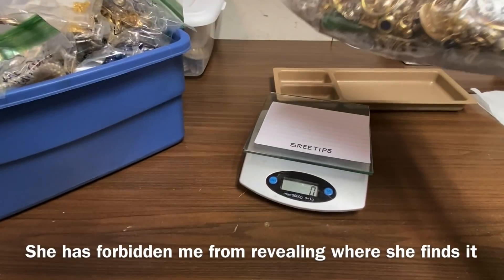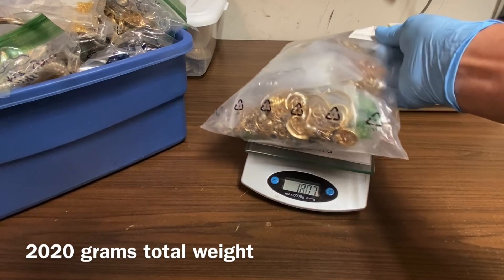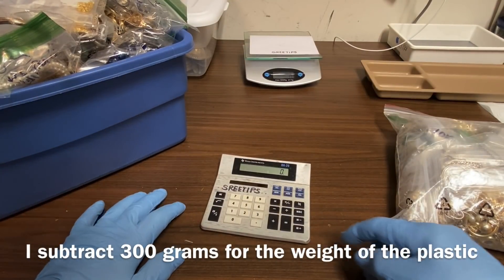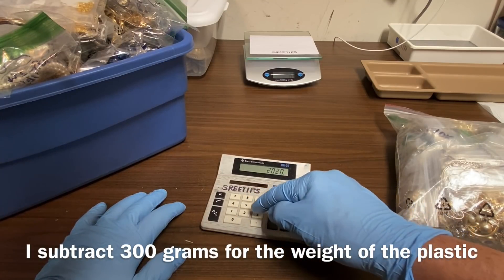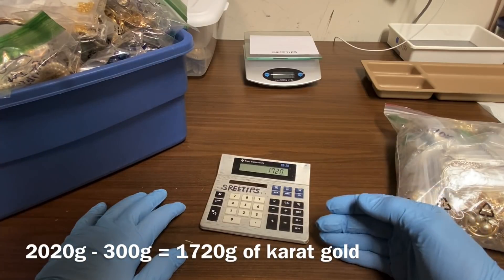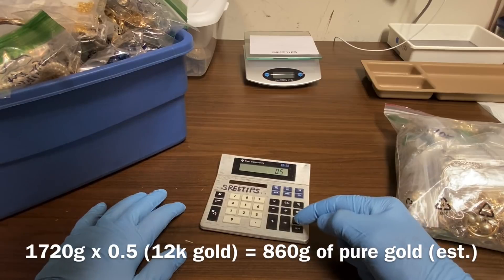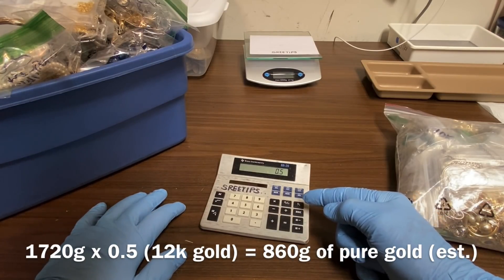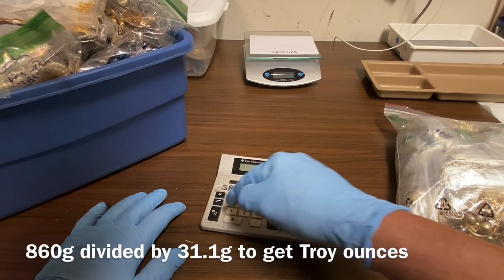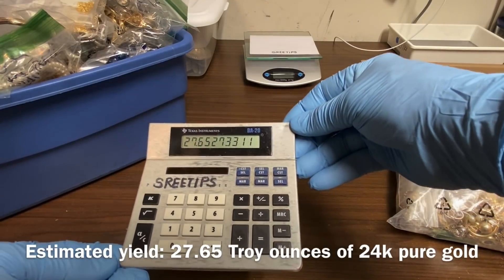Let's get a bit of weight on this. We've got 2,020 grams in this bag. Let's take off about 300 grams for the bags inside, so that's 1,720 grams of karat gold — all different karats: 14K, 10K, and 18K. Let's average it out to 12K and multiply the total weight by 0.5 to get the amount of pure gold we're expecting. That's 860 grams of pure gold. Divide that by 31.1 for troy ounces — we're looking at 27.65 troy ounces of pure gold from this refining.